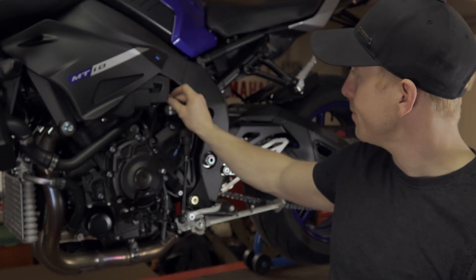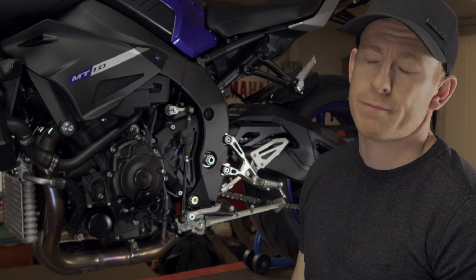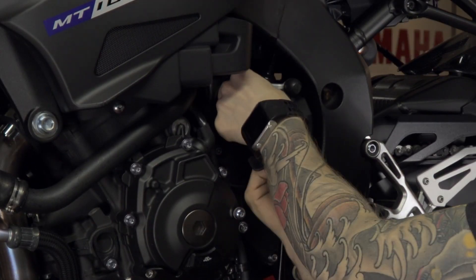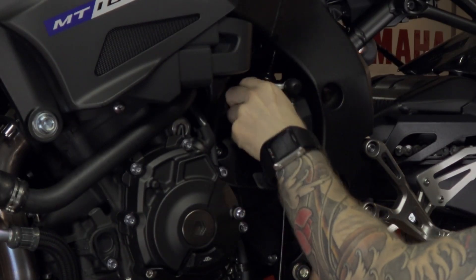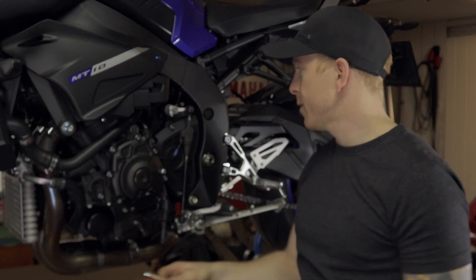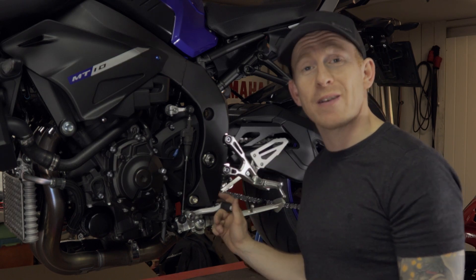Oh yeah, it's the other way around — so we have to go underneath when you change it. Just put the bolt back in and tighten it up. So now you have the opposite direction of the gearing.